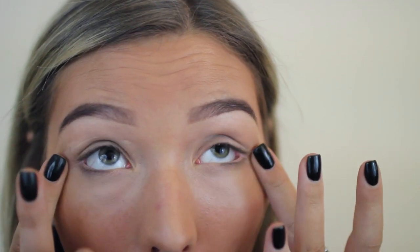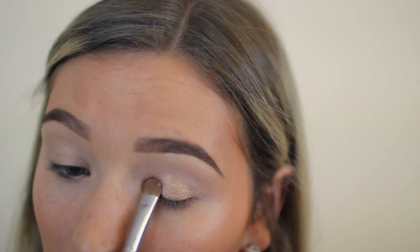Here I'm doing my eyebrows — I have a new eyebrow routine that I'm actually obsessed with, so if you guys would like a more detailed video on that, definitely leave that in the comments. Then I'm just priming my eyes and applying a gold shade.